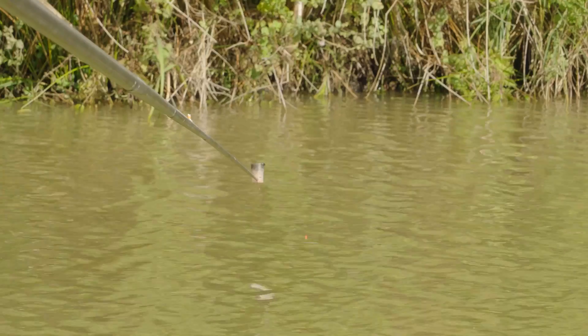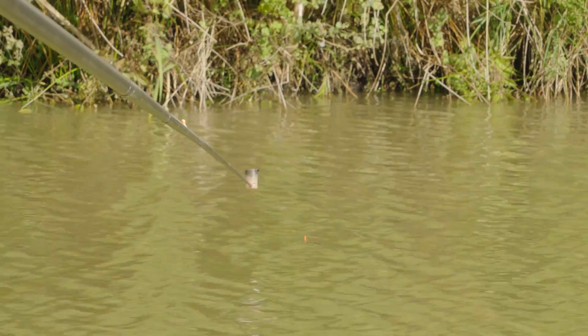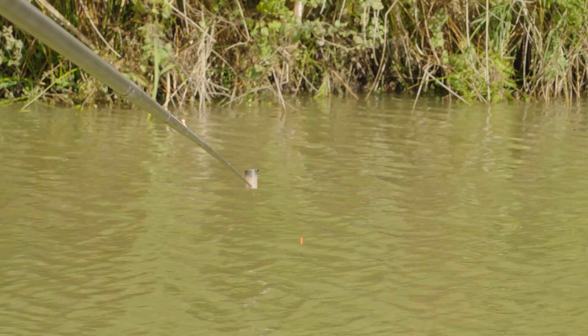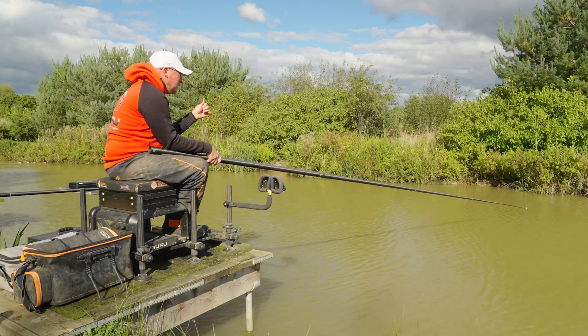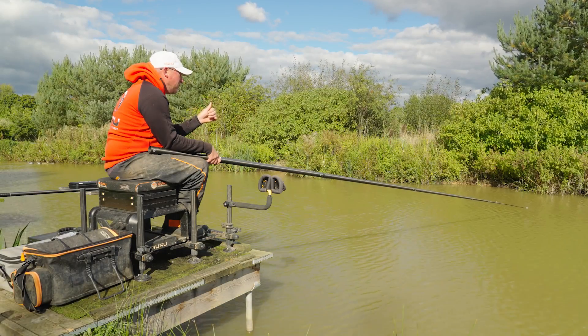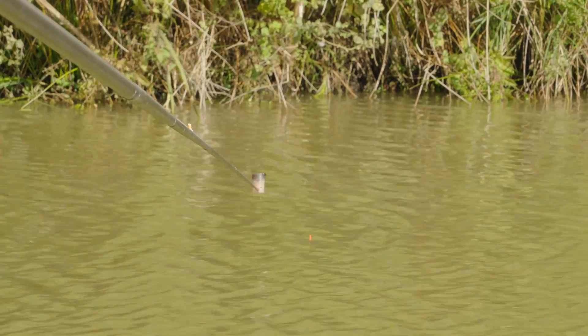Another thing that helps is having your float dotted right down. First, your bites show up a little quicker with less resistance in the rig. Second, if I have my float sitting an inch out of the water it acts like a little sail and the rig drifts even more. Having it dotted down means the rig sits there a lot nicer.